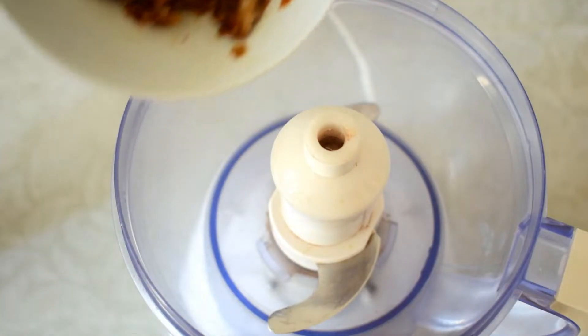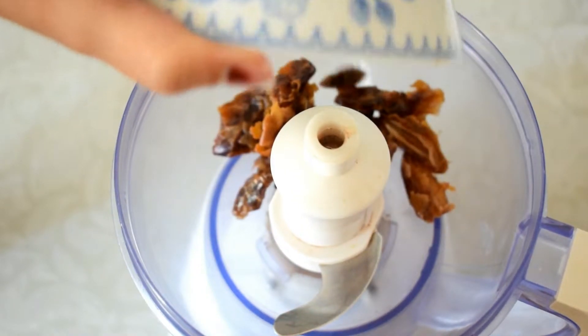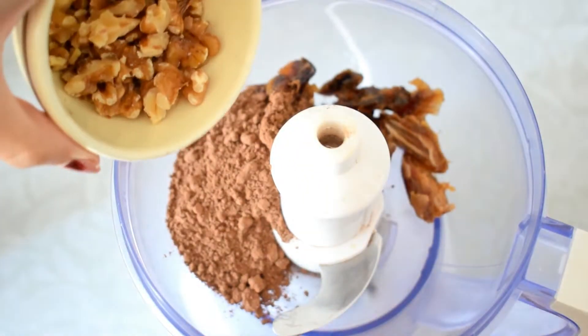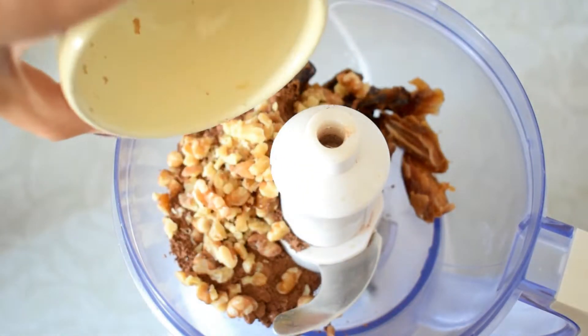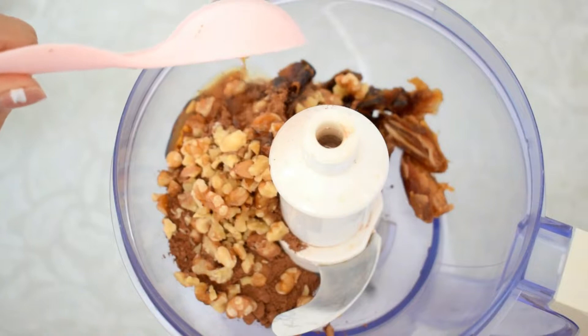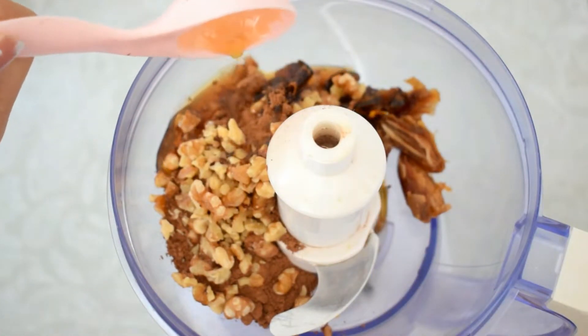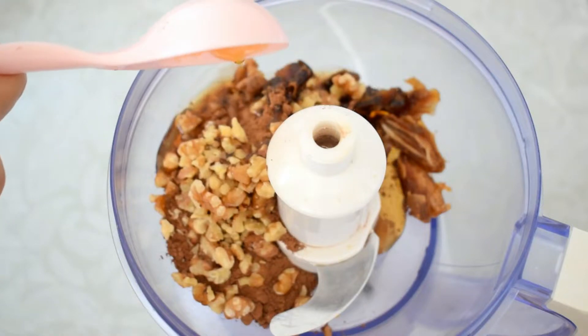I'm soaking the dates in cold water for about 20 minutes or more. I will have the measures in the description box, but basically I'm just using some cocoa powder, nuts, and honey — or you can use maple syrup if you want.